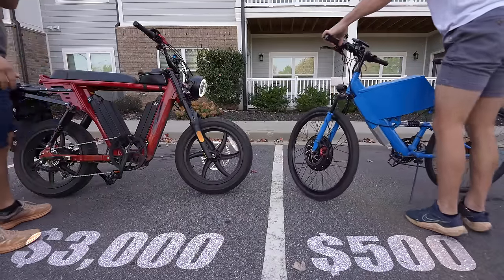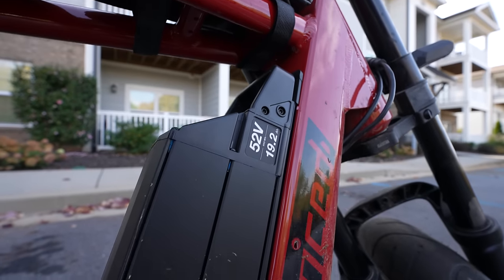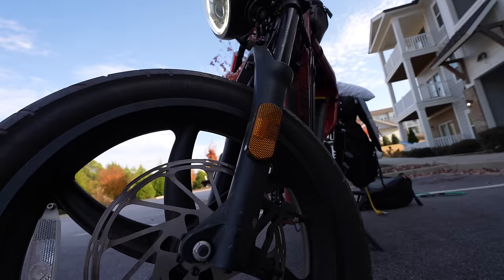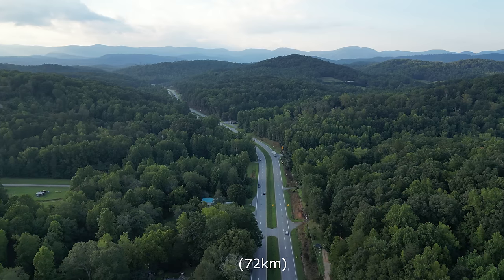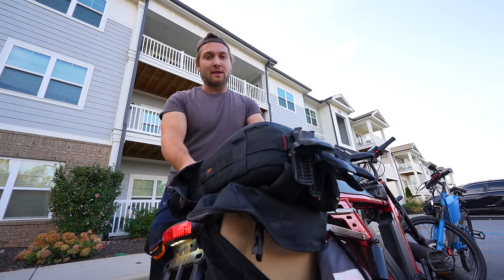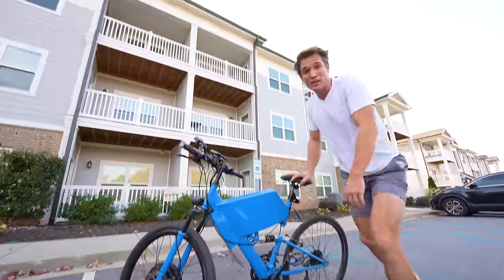Next to our $500 e-bike is a $3,000 e-bike known as the Hyper Scrambler. It has a 1000-watt motor and two gigantic batteries, giving it a range of 100 miles and a top speed of 33 miles per hour — practically a moped. To see how our $500 e-bike stacks up, we're taking both on a 45-mile bike ride to our favorite campsite in the mountains. The Hyper Scrambler we know can make this drive, but our $500 e-bike should too — the battery is smaller, but the whole bike is about 100 pounds lighter.